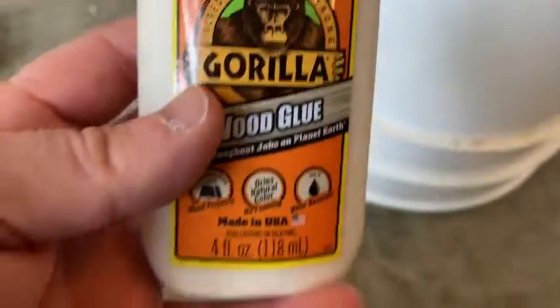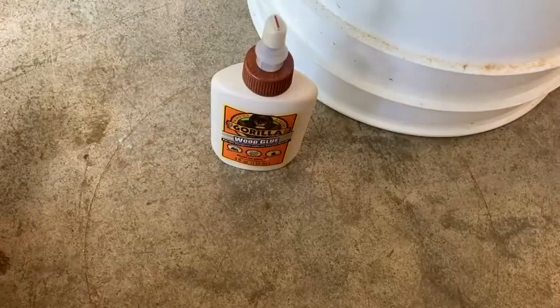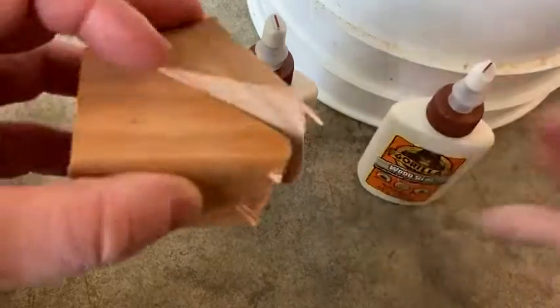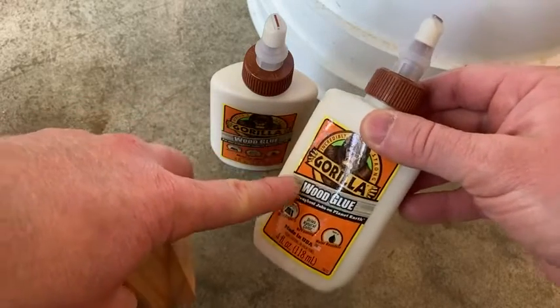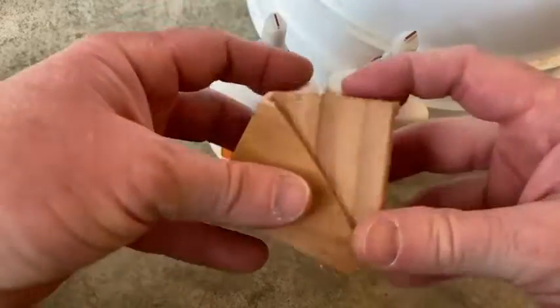I'm just going to pan the camera down here and we're going to use this on some pieces of scrap that I have just to show you what it looks like. I also have some more wood glue by Gorilla — I bought a premium version because I needed a lot for my project; I had to fix a desk as well.